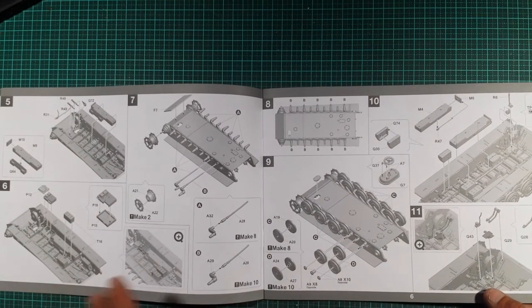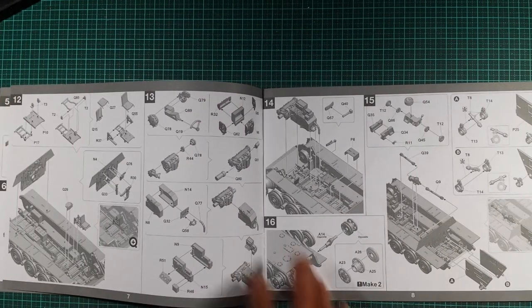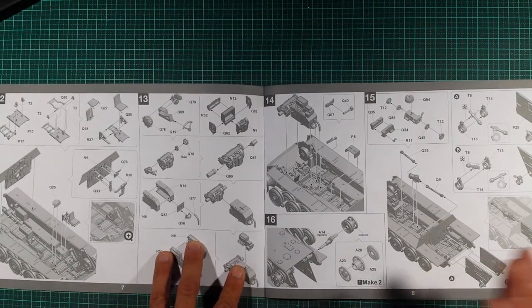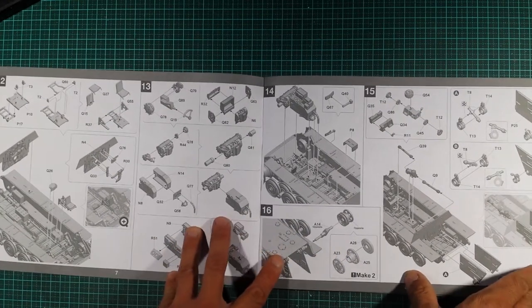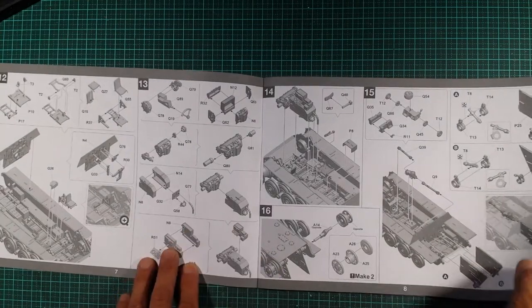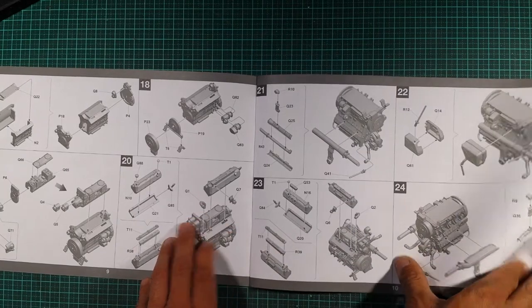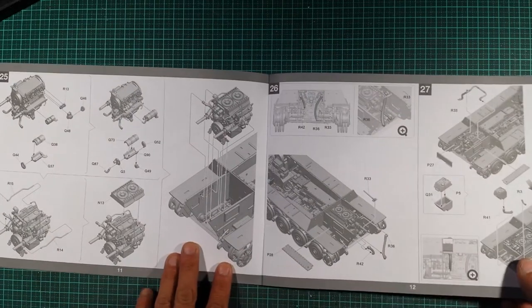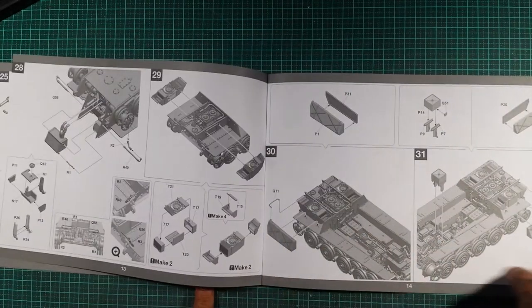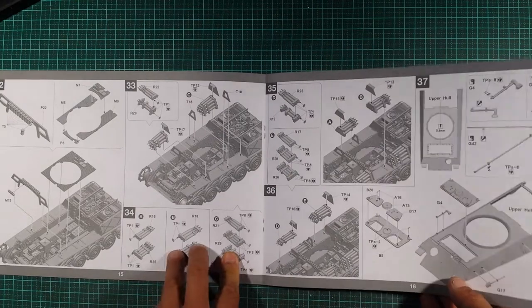I haven't built any of these Takom kits yet, so I can't tell you what they're like — that's just the truth and being honest with you. But so far, just flicking through it, it looks pretty nice. I'll just give you a quick flick through without talking about the book too much, and when you do decide to get the kit for yourself you can have a better look then.